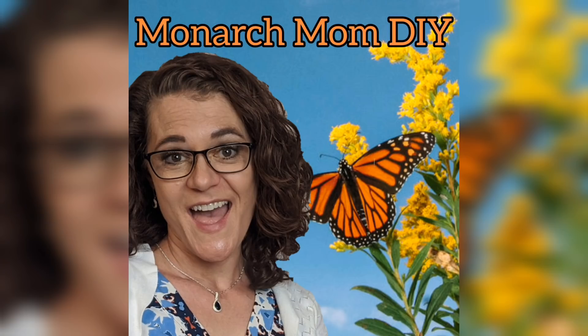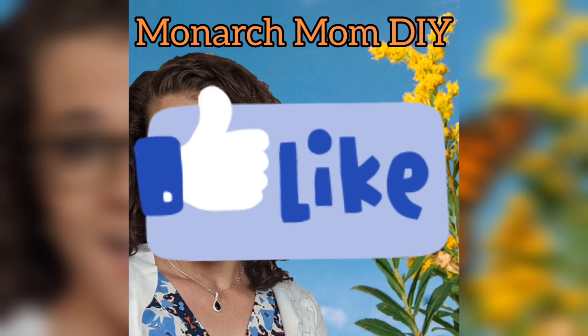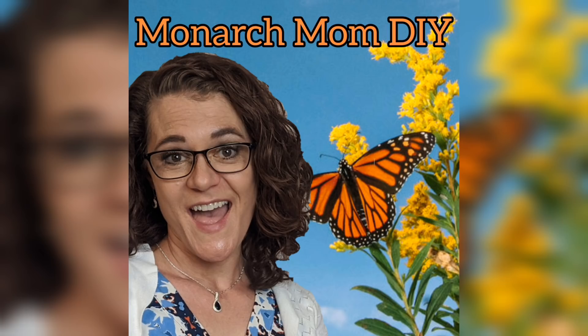Thanks so much for joining me today for these three modern farmhouse decor DIYs. I hope you enjoyed them. Please give this video a thumbs up and let me know which one was your favorite. Also, if you want to know what my favorite crafting tools and supplies are, check out the link in the description box to my Amazon storefront. See you later.